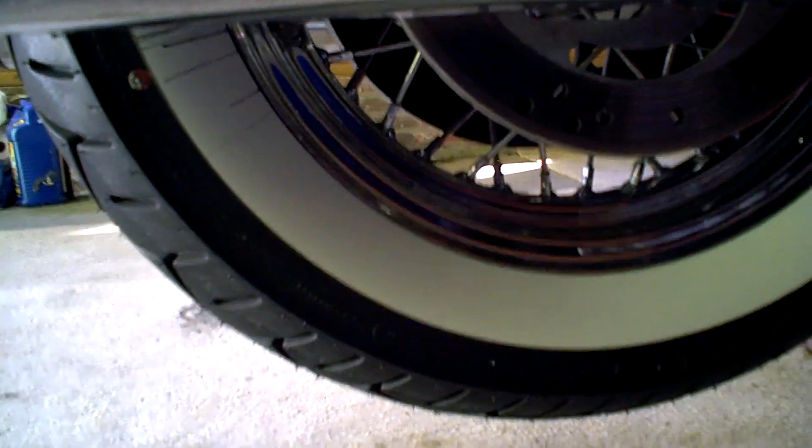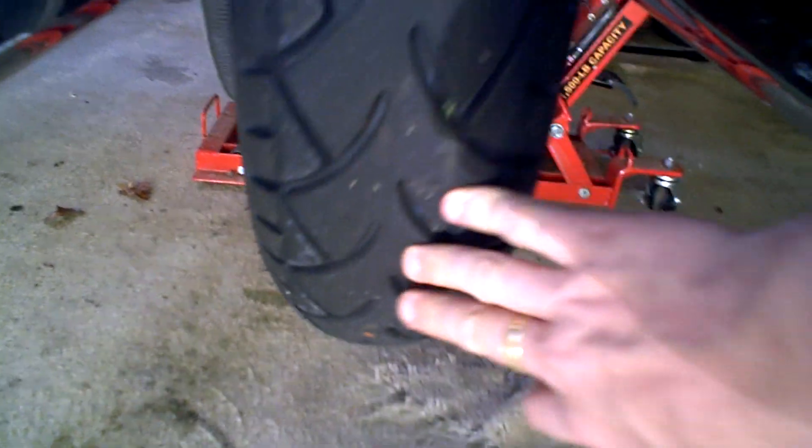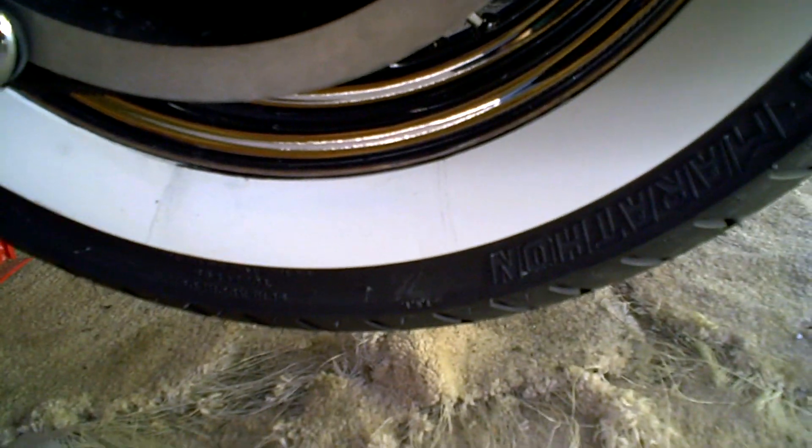The new tire is a Metzler. You can see the tread is quite a bit different than the Dunlop. I've gone to the Harley forums, and they say that having two different brands of tires has not caused people many problems, so I'm happy about that. This is not a high-performance bike anyway. I put this chrome piece on down here for the belt guard. Let's take a look at the tread difference — you see the different lines here? Not a big deal, but we'll see how it rides.